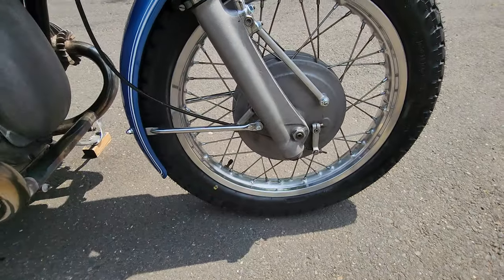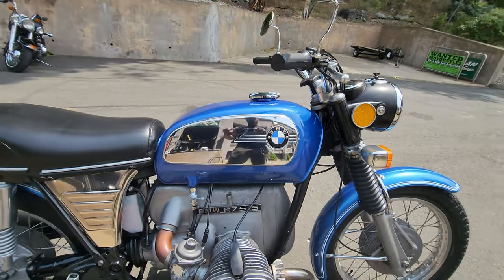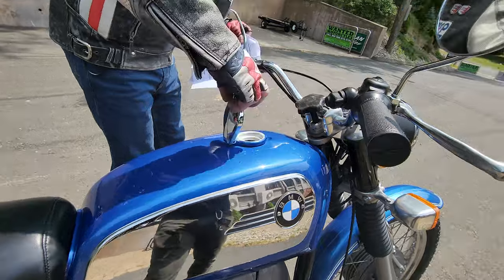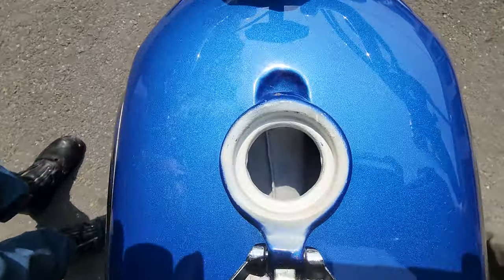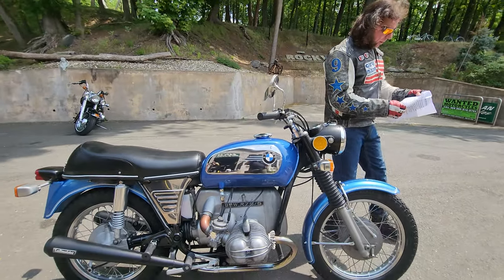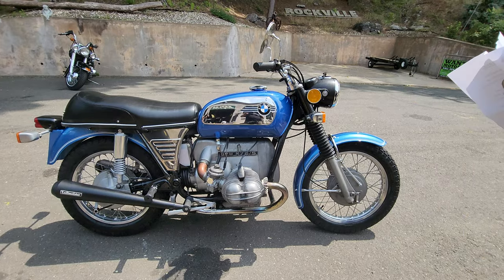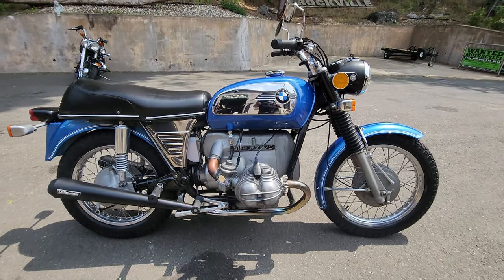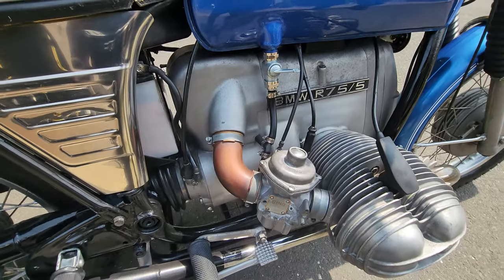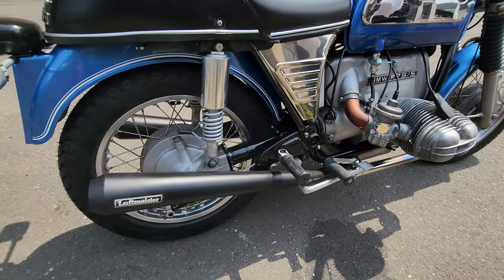The fuel tank is brand new — that's not a repainted tank, that's a brand spanking new fuel tank. It looks fresh on the inside and fresh on the outside because it is new. A lot of vintage bikes have yucky insides on the tanks; this one's brand new, as are the BMW logos and the fuel petcocks. New fuel petcocks, new fuel lines and clamps. The airbox was cleaned and a new air filter installed.